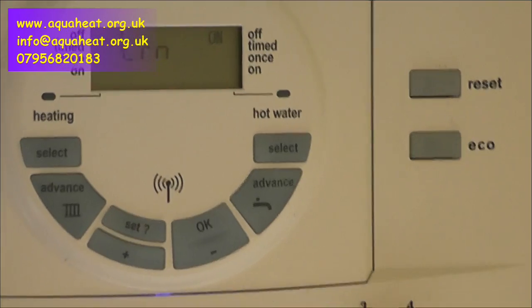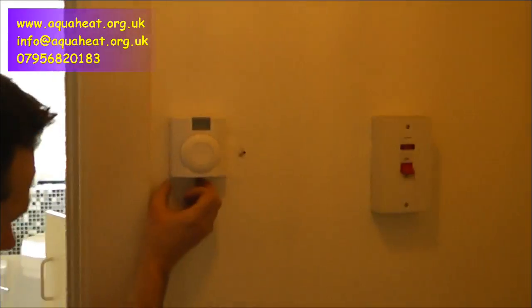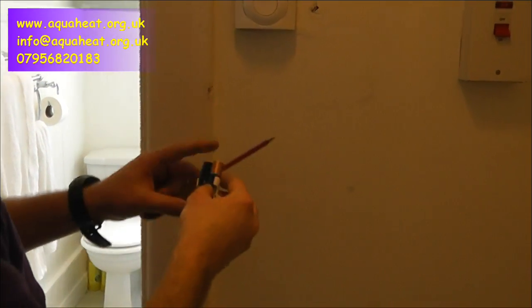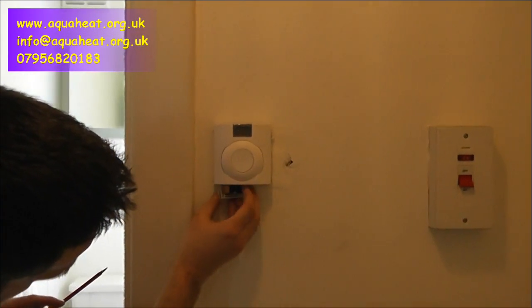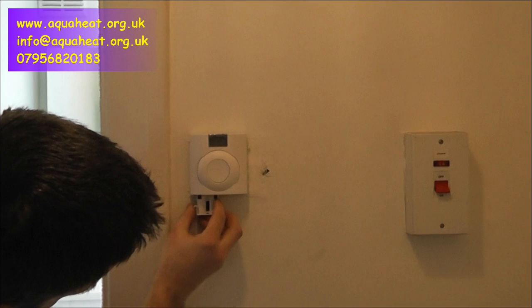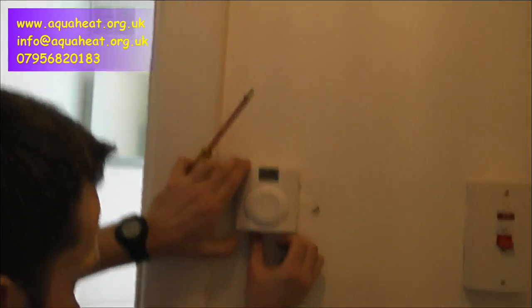We've got two minutes now to take our batteries and for the signal to pick itself up from the receiver which is here in the hallway. That's where the batteries go — they go in here, nice little drawer. There's a little symbol that shows which way up they go. That one goes positive, minus to the bottom, and then this just sits up into there and clicks in.